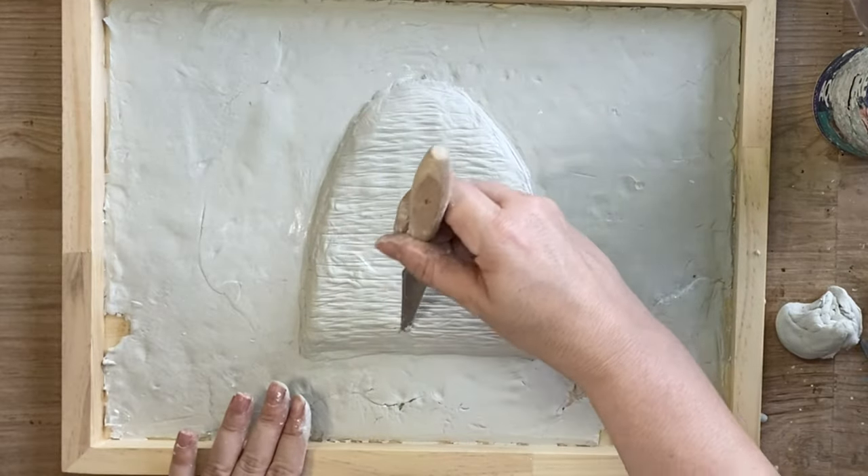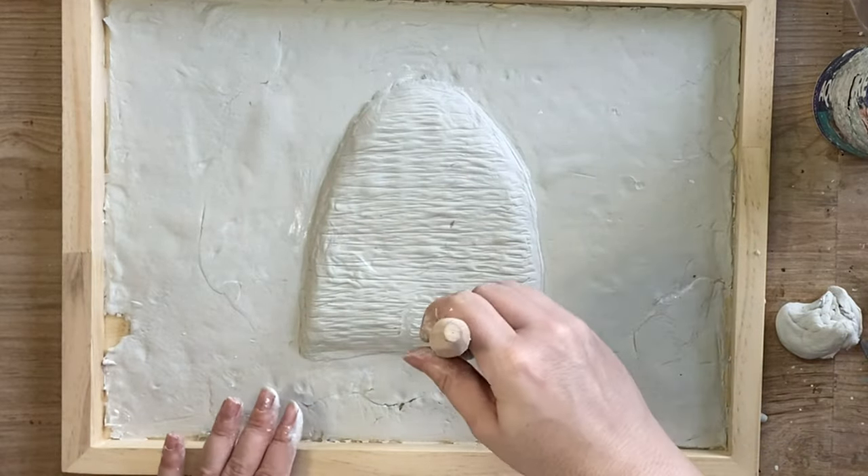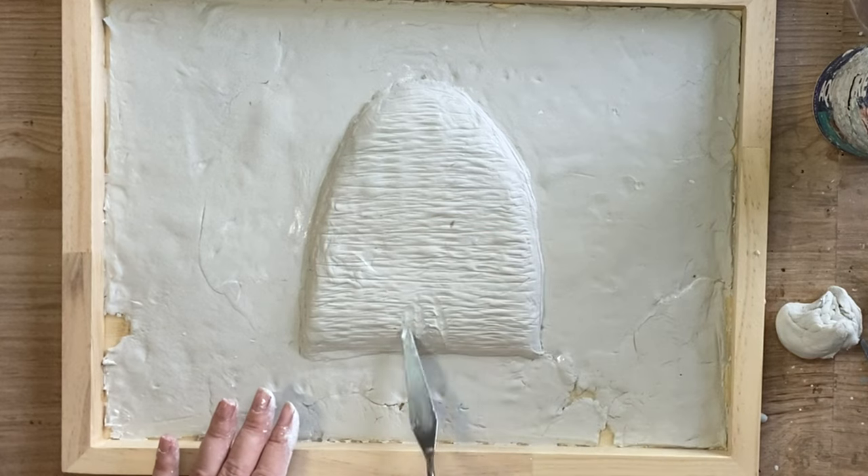Next I'm going to carve into the clay just a simple little opening door at the bottom there.